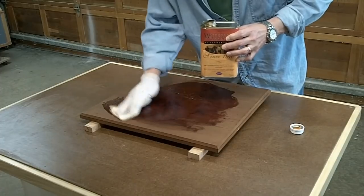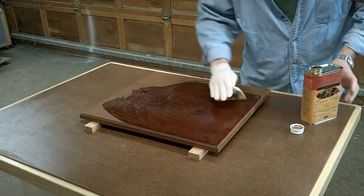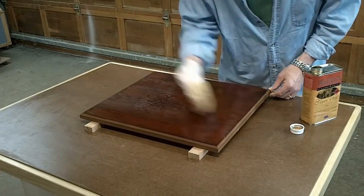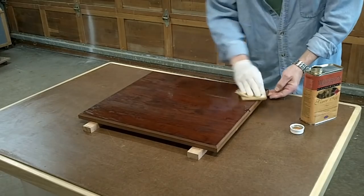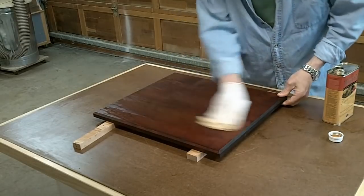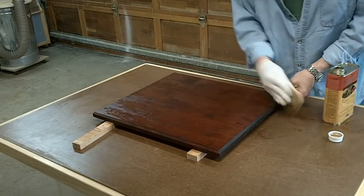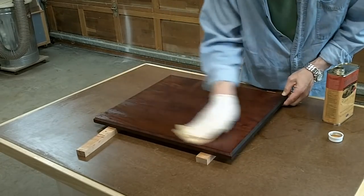I'm going to let it sit for 24 hours. That first coat is really going to help seal this for the subsequent coats. I'll put on probably anywhere between three and five coats of this, and then I'll finish it off with a paste wax.